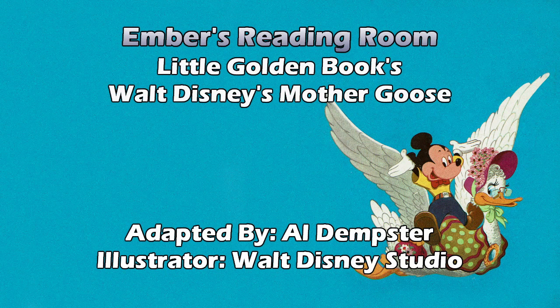Handy Pandy, Jack-a-dandy, loved plum cake and sugar candy. He bought some at a grocer's shop, and out he came, hop hop hop. That's a nice picture — Mickey with all these sweets jumping down a lane. You can see all the sweets in the bag, and I'm guessing that's the plum cake. Very nicely, I want to say animated, because the pose is very exaggerated — it's a pose in motion. They've got nice clouds in the background. It's very nice.